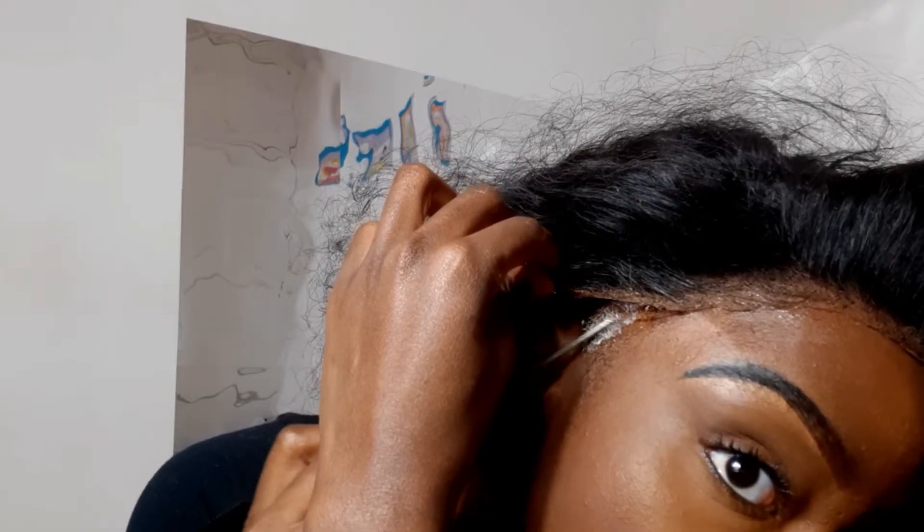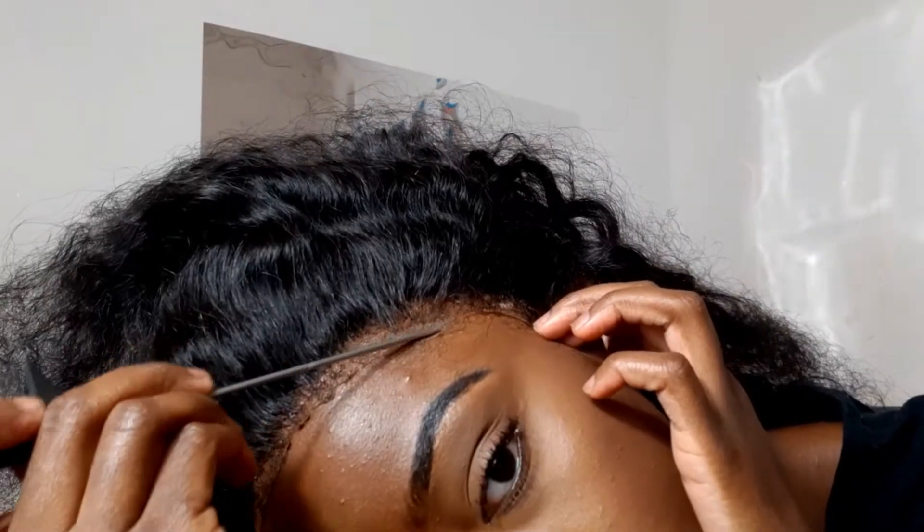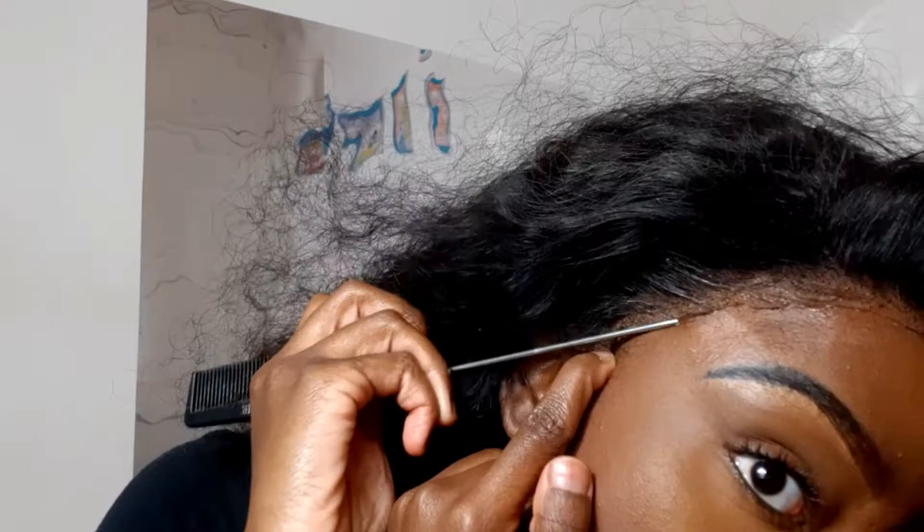While I wait for the glue to dry clear, you can see me here drinking my Crusher from KFC and just dancing away to pass the time. Once the glue is clear, just like before, press the lace right into the glue and press it down with your rat tail comb.